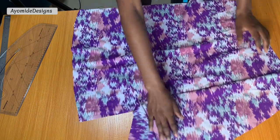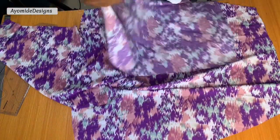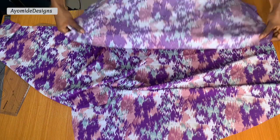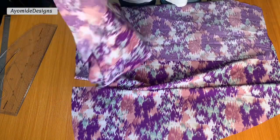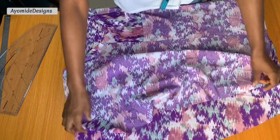The next thing I'll do is join both the back and the front skirt pieces together. I'll match up the sides of the back that align with the front and stitch down along the side seam.